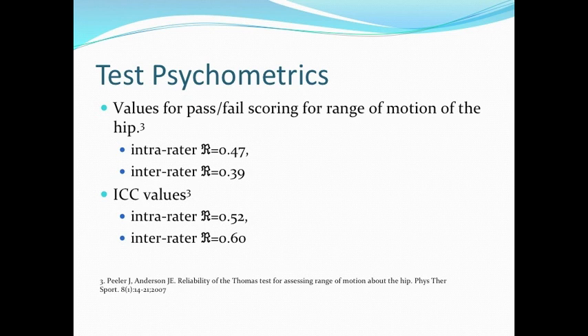In a study by Peeler et al. looking at the psychometrics of the Modified Thomas Test, values for pass-fail scoring for range of motion of the hip were studied. Pass was no tightness of the iliopsoas or the rectus, and fail was tightness in either. This study found an intra-rater reliability of 0.47 and an inter-rater reliability of 0.39. They also determined ICC values: an intra-rater of 0.52 and an inter-rater of 0.60.